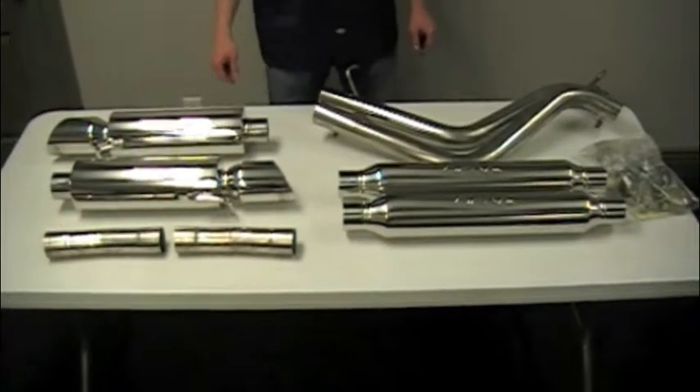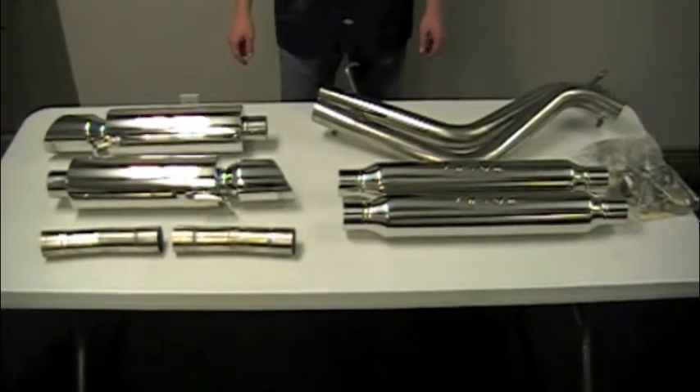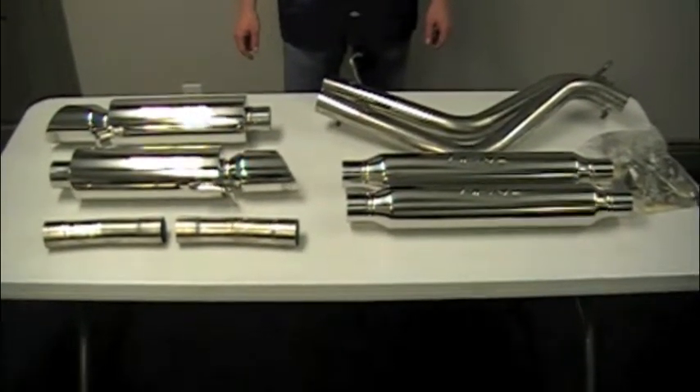This kit installs using simple hand tools. It will be a beautiful addition to your Hemi car. Order yours today.